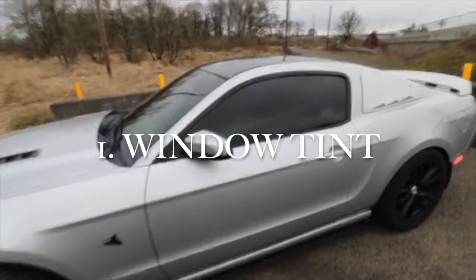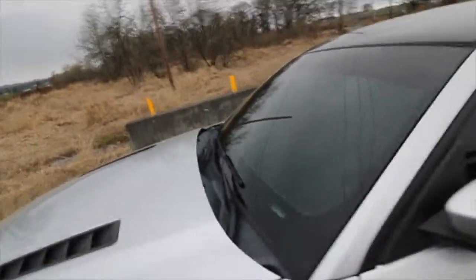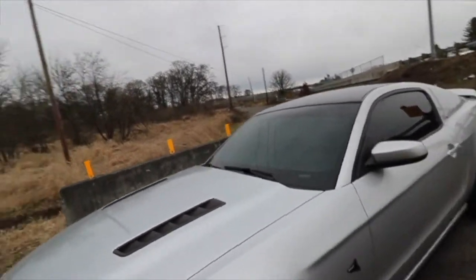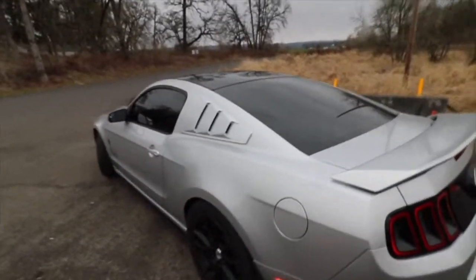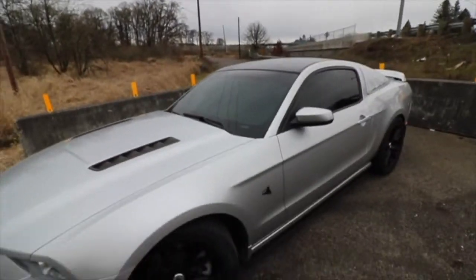For the first one I'm gonna start with window tint. My car has 20% window tint and then 40% in the front windows. That's not really necessary but I like it, I think it looks better. Window tint just because you don't want anybody looking in your car when you're standing next to a light — it just makes the car look so much better.